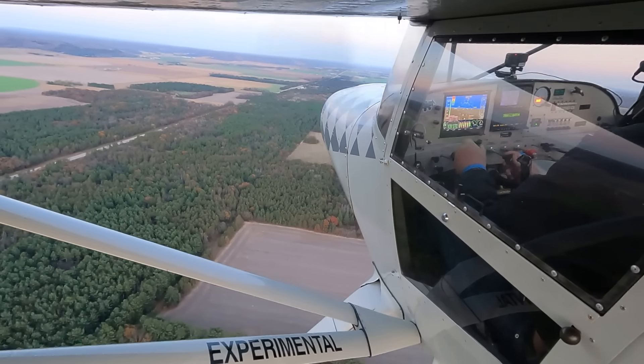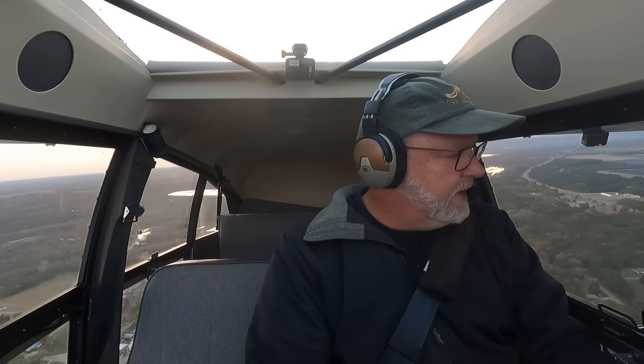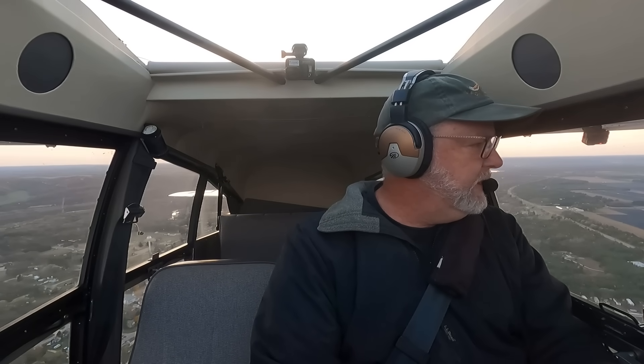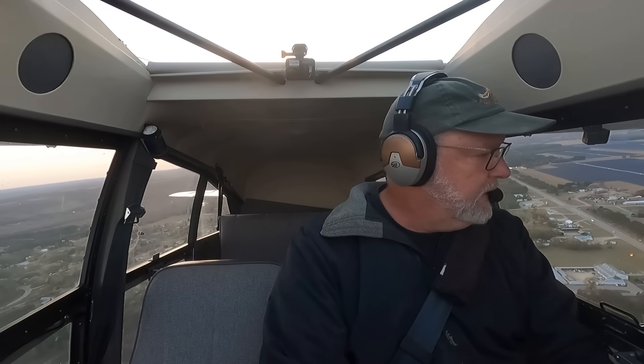It was also cool running into my new friend Dan, who has a company that makes landing lights. He wanted me to try out some of his stuff on my Experimental plane, which obviously I was game to do. So what we're doing tonight — I just, yesterday, got the second one installed. I had the first one installed for quite a while. I've gone to a couple of fly-ins with it, in fact.